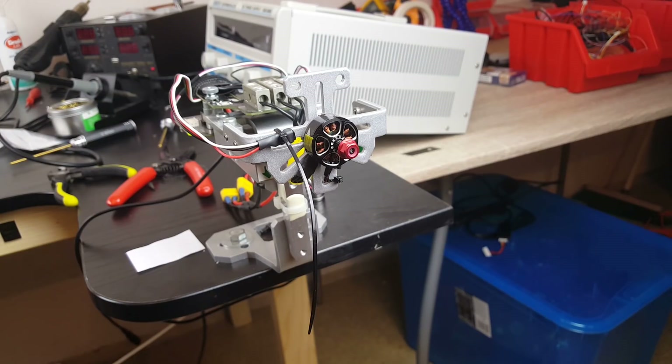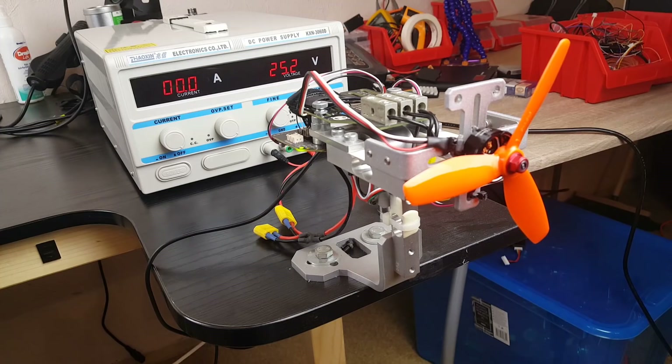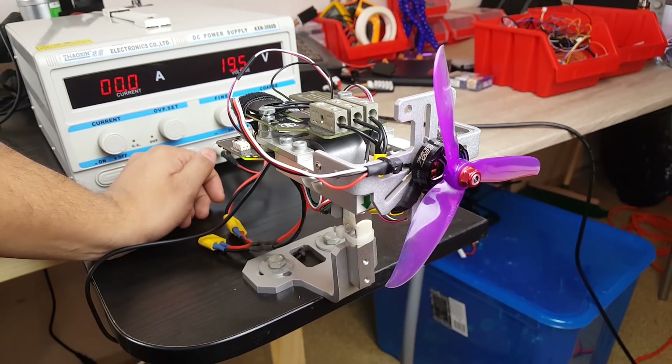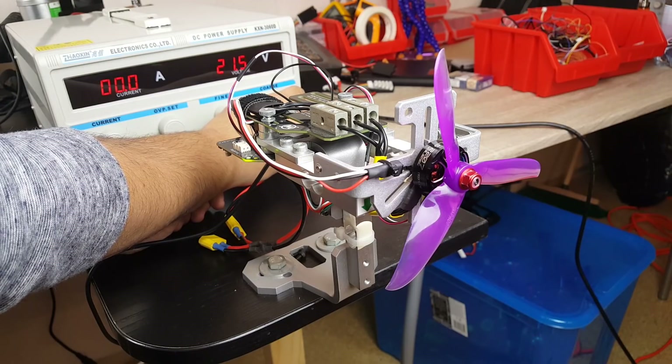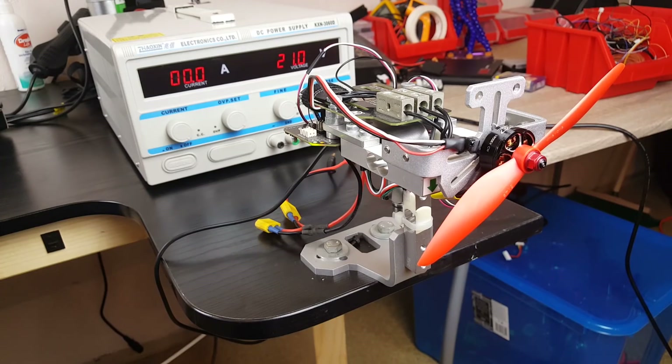Let's go ahead and take a look. I've run the test for the Emax Lite with a 50-45 King Kong triblade on a 6S. I didn't do a 4S and 5S for this one - it's the only motor where I didn't do that. I also ran the DAL 50-46 triblades from 4S all the way up to 6S, and the Emax Lite King Kong 6-inch prop, which is the 60-40 prop, from 4S to 6S.